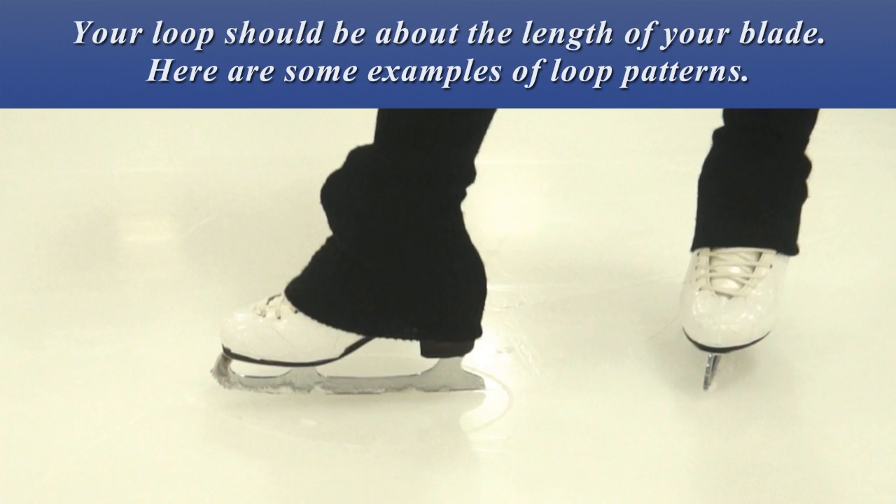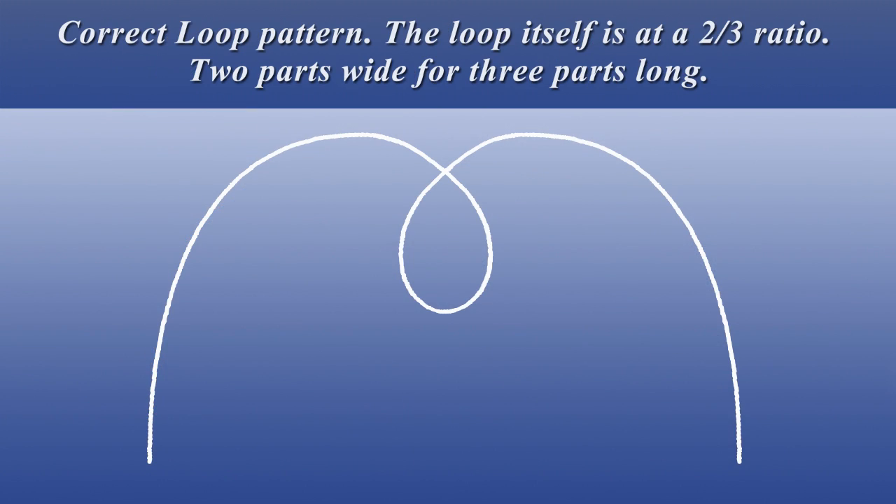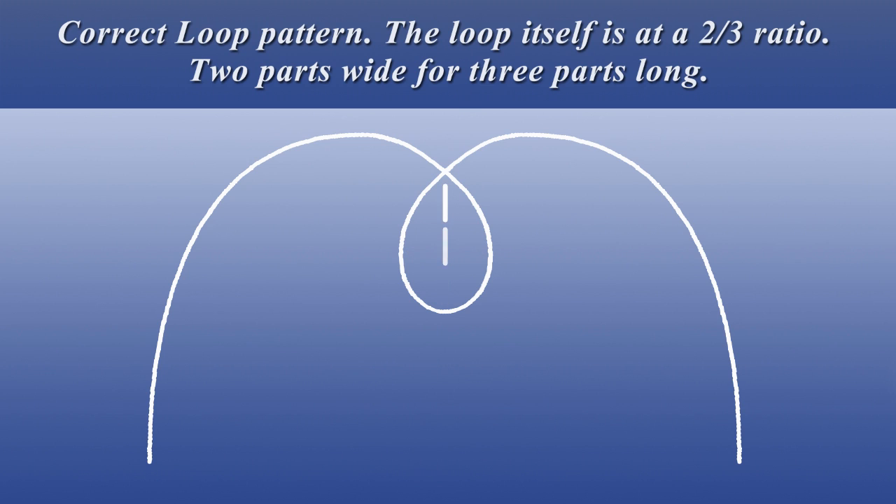Your loop should be about the length of your blade. Here are some examples of loop patterns. Correct loop pattern: the loop itself is at a 2 to 3 ratio — two parts wide for three parts long. The loop isn't too round or too big. No scratching of the edges. No stopping.